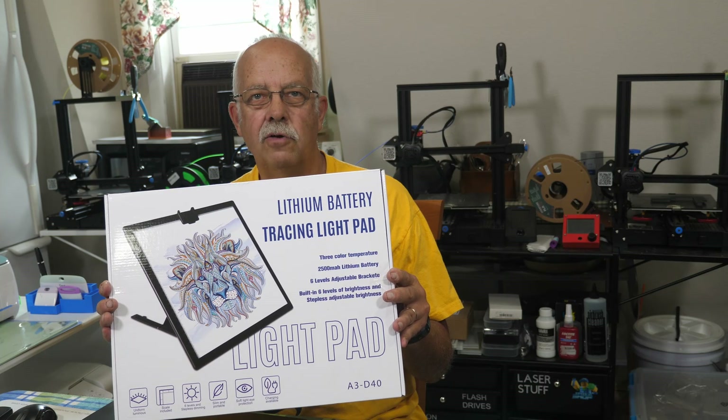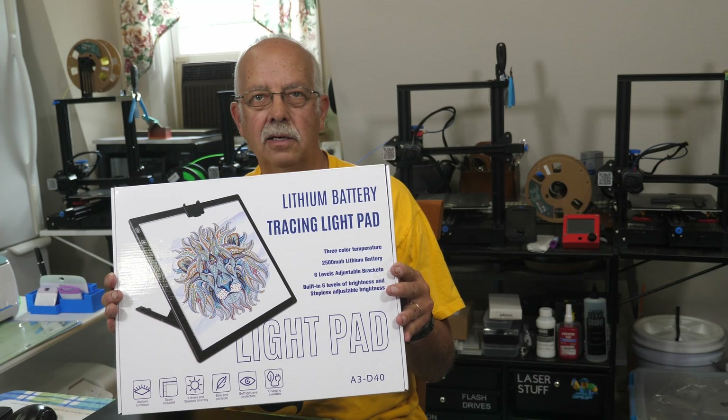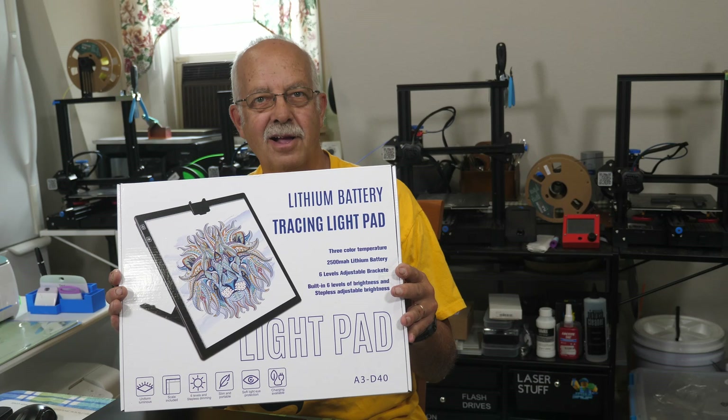Lithium battery, tracing pad, backlit — we're going to talk about this thing, coming up.